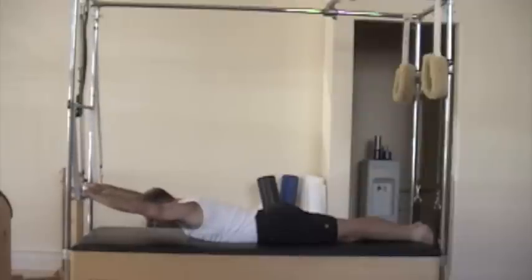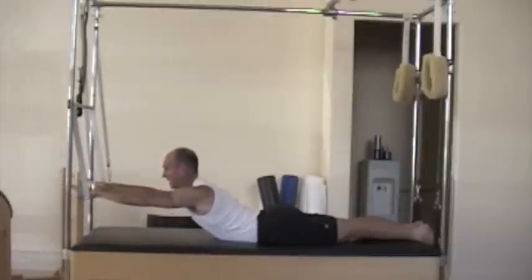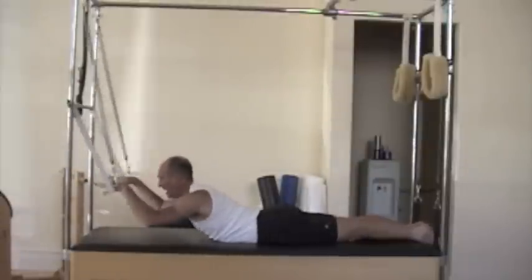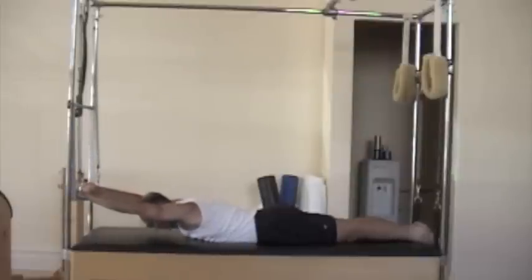So for the third one: I'm going to inhale and lift the chest up. Exhale, let the bar come up. Inhale, bar down and exhale. Inhale — four more of those.